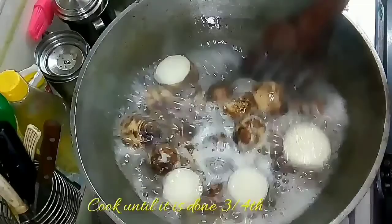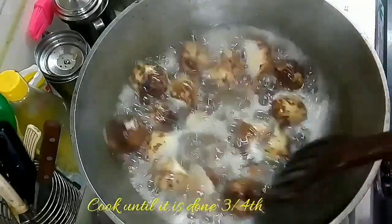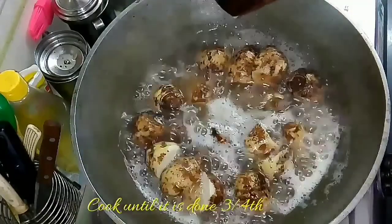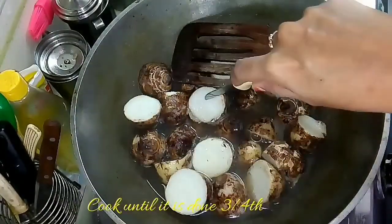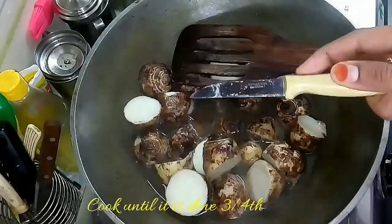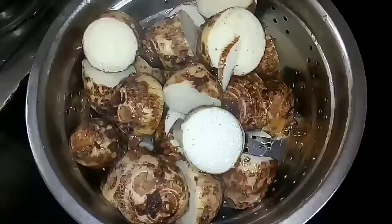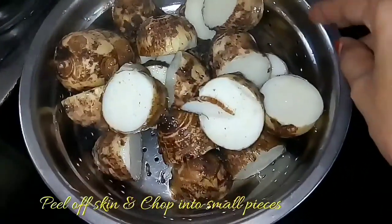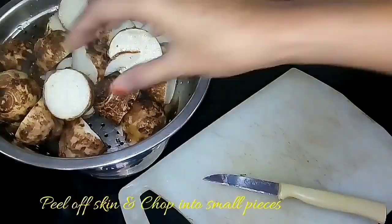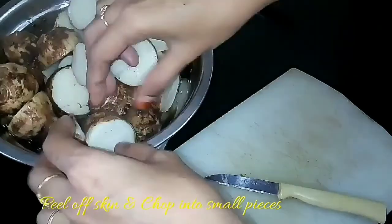I have chopped the taro into half, but you can also cook it as a whole. When you insert a knife into the taro and it pierces easily, it is done. At this stage, remove the taro and drain the water. You can also wash it with cold water so it cools down quickly, making it easy to peel off the skin.